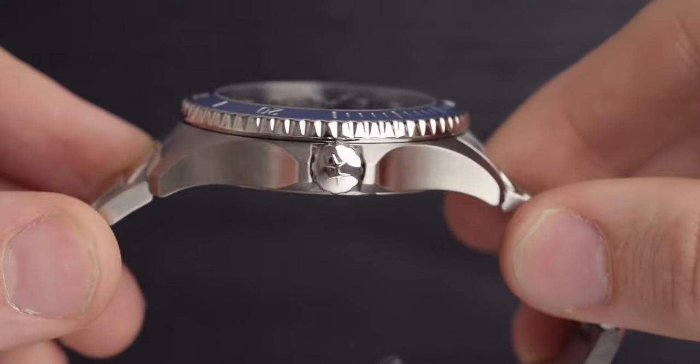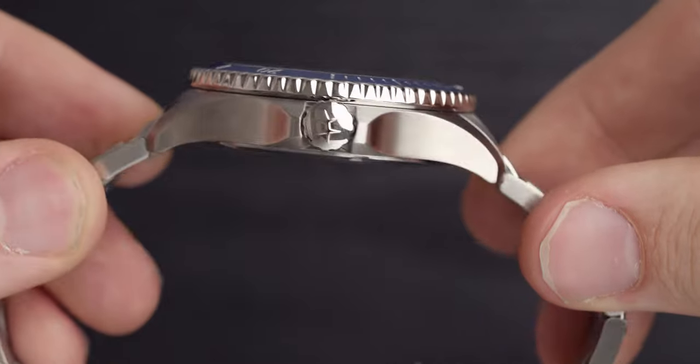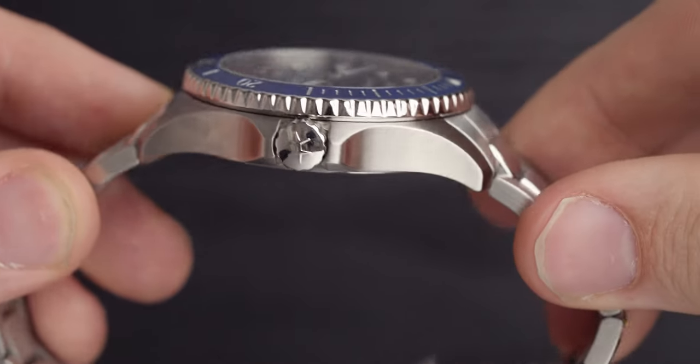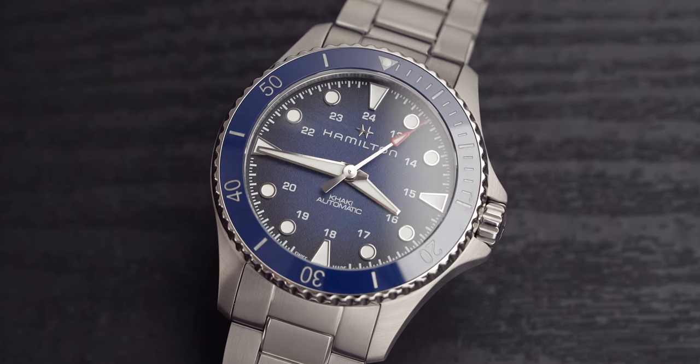Moving on to the crown — it's really attractive. It's not too big, not too prominent; it's quite short and stubby but still remains easy to turn. I also like the fact that the crown guards aren't too aggressive — they slope up gradually, like a gentle incline rather than a steep drop, which I prefer. It's more comfortable on the wrist when bending as it doesn't dig in.